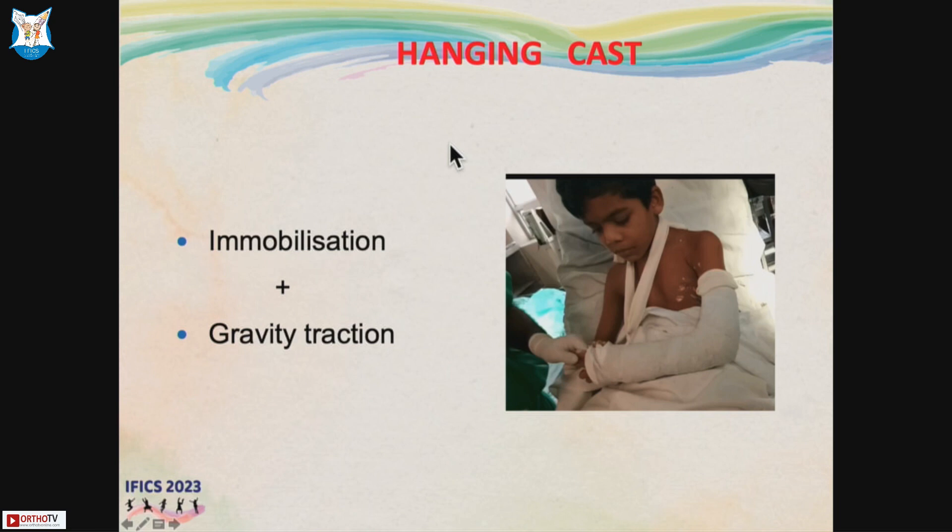The hanging cast is a very good method for treating almost middle to distal third and any comminuted humerus shaft fracture. It has a dual advantage: it gives some amount of immobilization, and you also have gravity traction working continuously — similar to how in adults with lower limb fractures we use Steinmann pin skeletal traction.